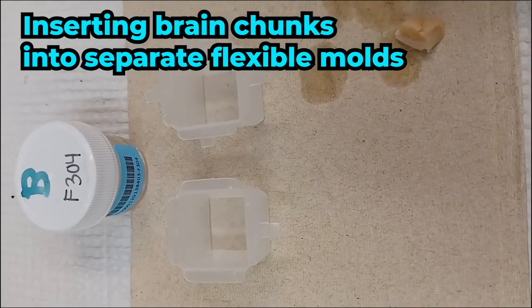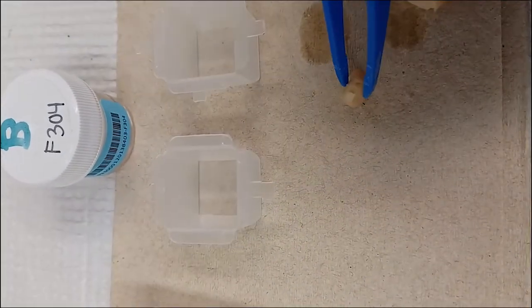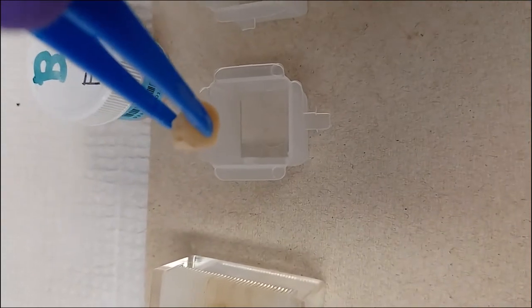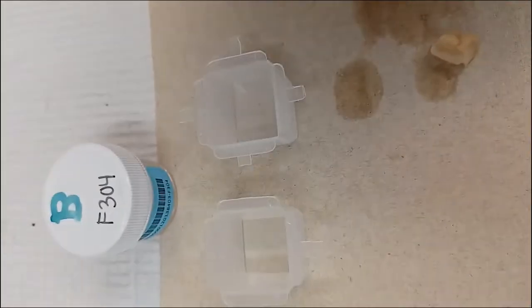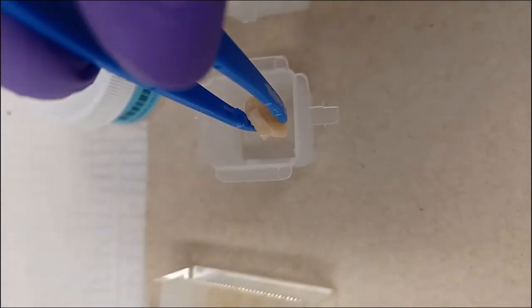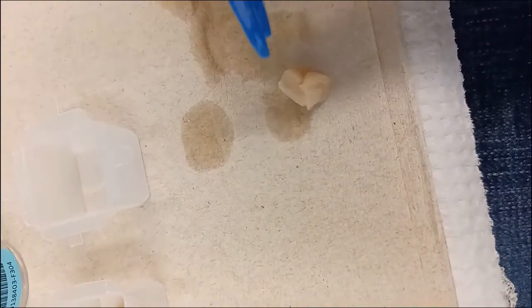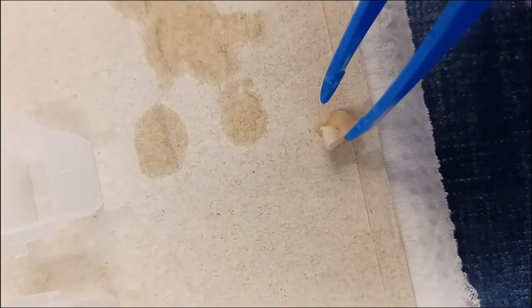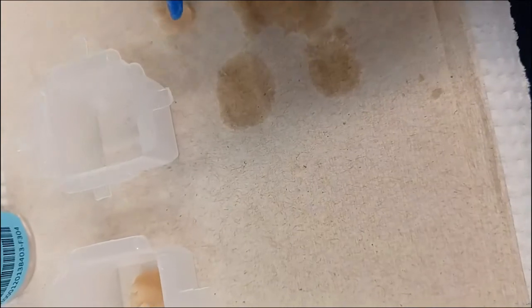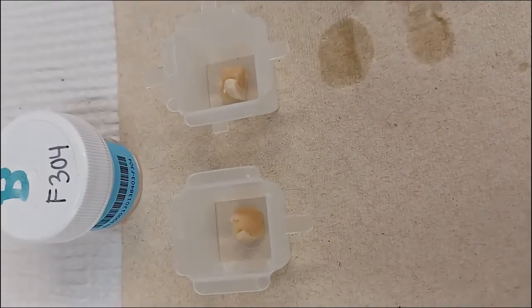When preparing our brain chunks to be immersed in agarose, we want the flat side down — not on the hemisected side — so the tips are facing up. The very frontal tip of the brain should face upward. We'll dab it on a paper towel to make sure it's just dry, then carefully lower it into the center of this flexible mold. We'll do the same thing with the back half of the same hemisphere, briefly dry it off, and lower it into the center.